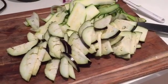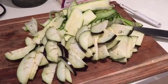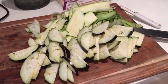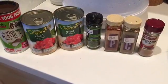Just let it sit until you get your mince ready, basically to let it absorb. Eggplant usually takes a little bit longer to cook than zucchini, so letting it sit and absorb the salt will help with the cooking.